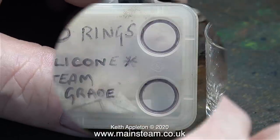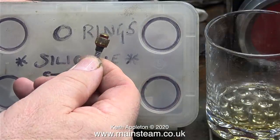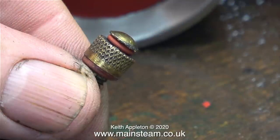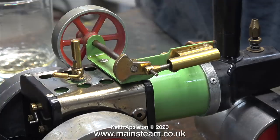Here I'm cleaning out all the old rubber from the safety valve and I'm going to refit a silicone steam-grade O-ring. This should do the trick — it's the same principle and about the same thickness. But please, if there are any viewers out there who are real Mamod enthusiasts, please don't write in to tell me this is wrong. It may be, but it works fine.